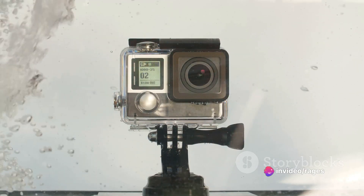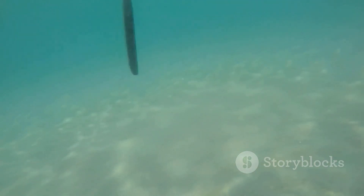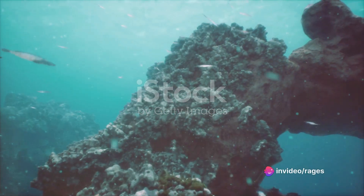First things first, ensure your GoPro is securely housed in a waterproof case. This not only protects your device from water damage, but also helps to stabilize your footage. You wouldn't want shaky shots of that spectacular coral reef, would you?